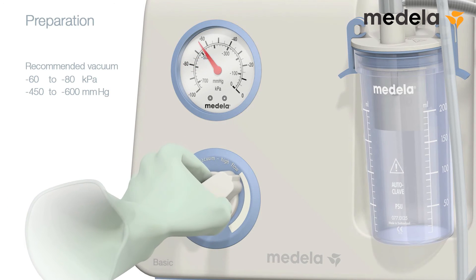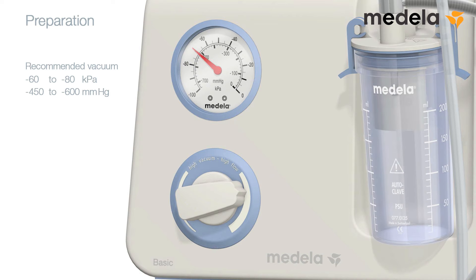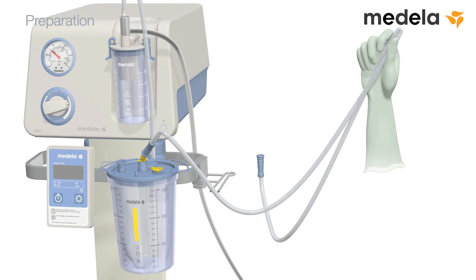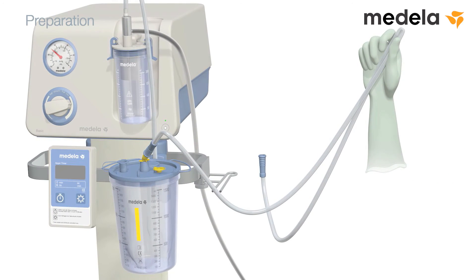The recommended vacuum level is between minus 60 and minus 80 kilopascal. This is equivalent to minus 450 and minus 600 millimetre of mercury. When the vacuum gauge shows that the vacuum is stable at the set level, release the tubing.